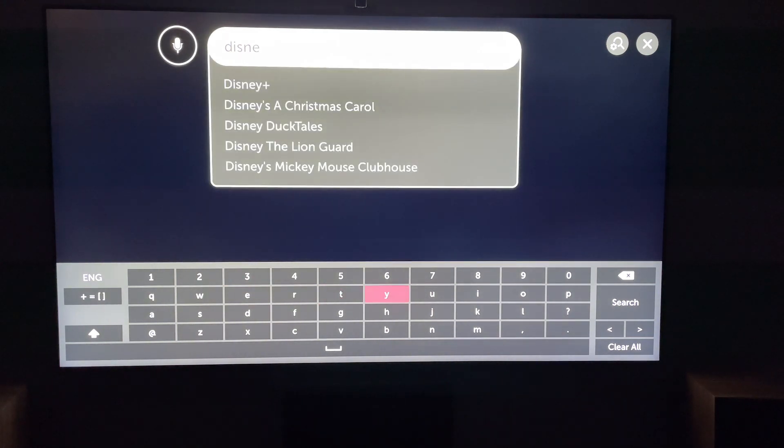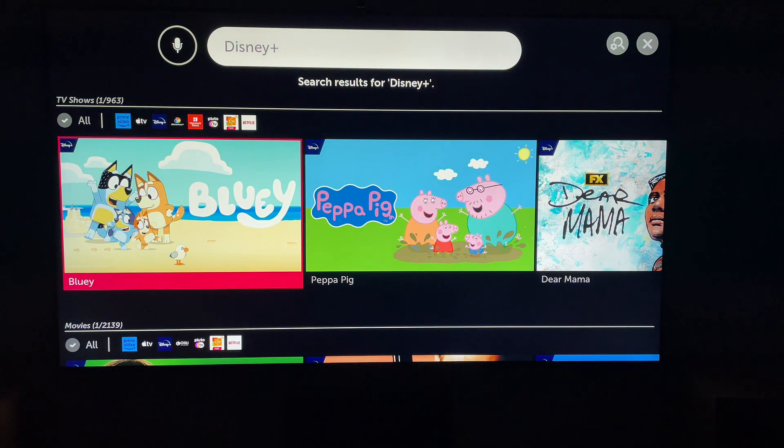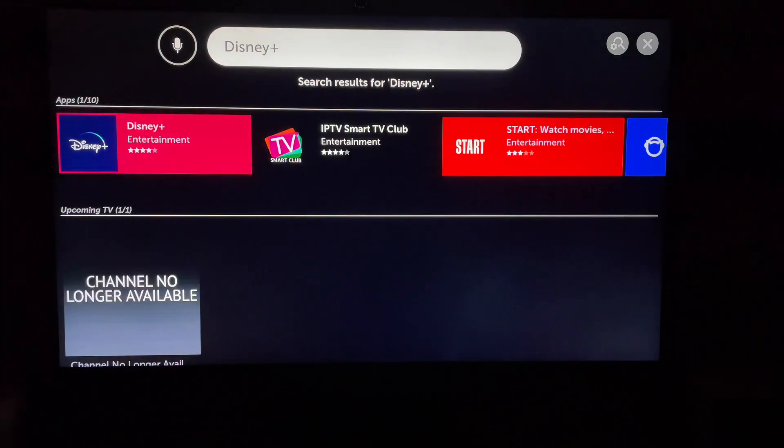Select Disney Plus from the drop-down once you've searched. Here will be some applications that meet your search criteria. In our case, we just want Disney Plus, so we'll select that.